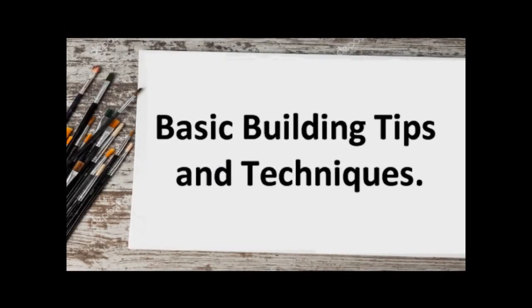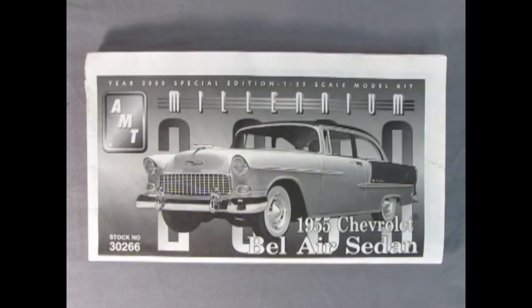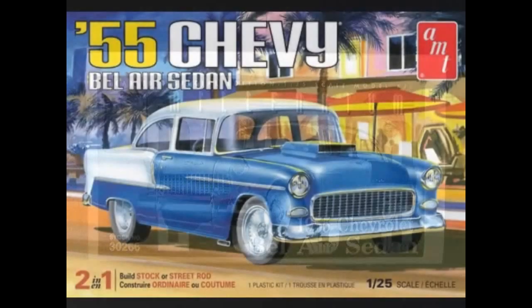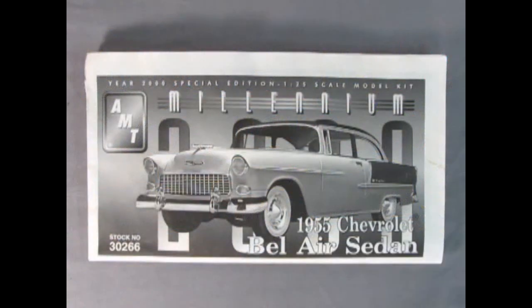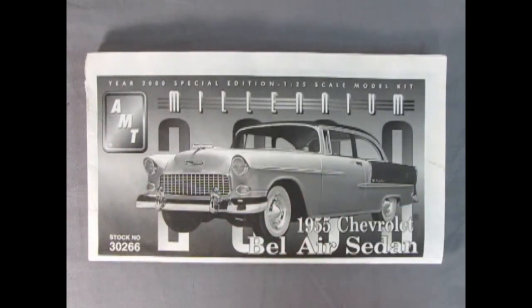So let's go down to our bench and begin this video. In this series, we're going to be helping our good friend Belinda build her 1955 Chevrolet Bel Air sedan. I have the same kit — this is the Millennium Edition. It doesn't really matter, because our general theory is to build this model correctly. I'm going to add in the basic instructions here, with our advanced instructions in this video, just to give you a more comprehensive look on how to build your model car kit.